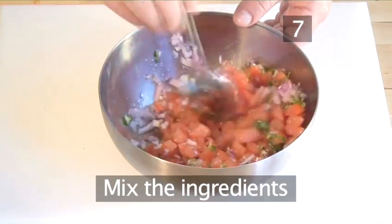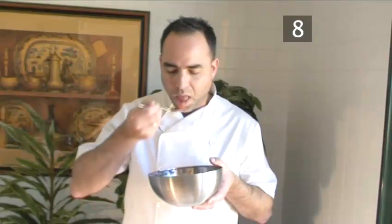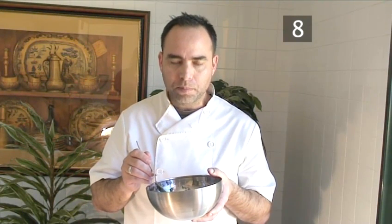Step 7. Now blend all the ingredients together until well mixed. Step 8. Taste the mixture and adjust the salt and pepper.